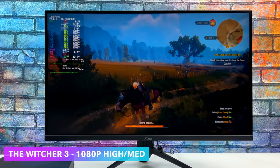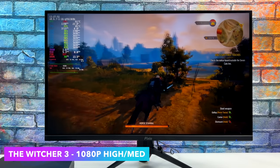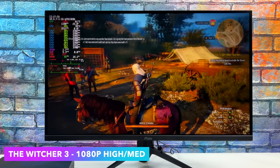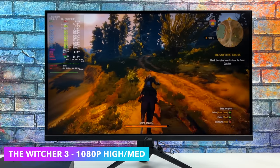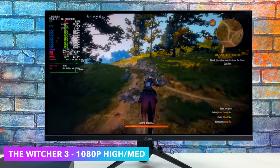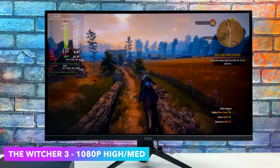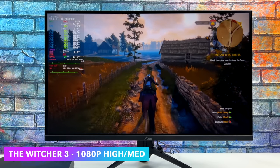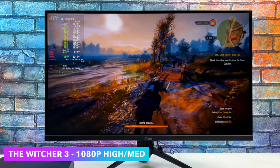Here's The Witcher 3 at 1080p with high/medium settings. With everything set to high I did see some major dips every once in a while, so I took a few settings down to medium — hair works is completely off. Like this it's definitely a really playable experience and it still looks absolutely beautiful. Just like everything we're going to test, we have the option of system-wide FSR, so a lot of this stuff can just be taken down to 900p high settings with FSR on and you'll still have a really good experience.